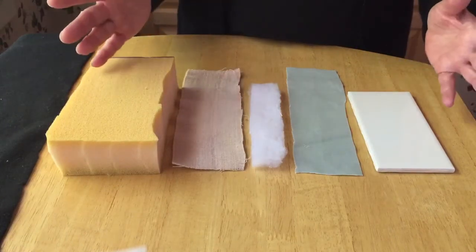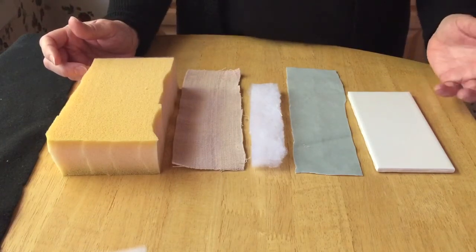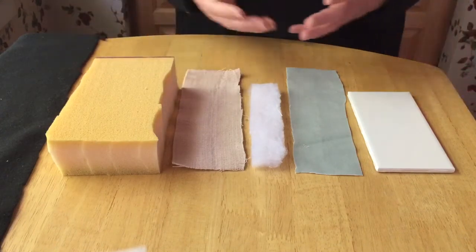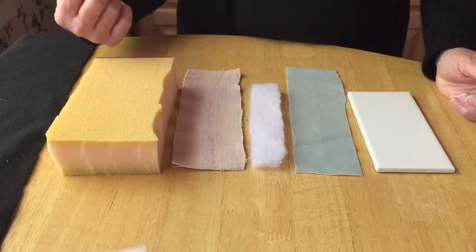I tried pig skin, I tried pig's feet, I tried chicken breasts, and banana peels, and nothing worked as well as when I finally took a Swiffer mop head — that paper — and wrapped an ace bandage around it. Using a six-inch ace, I found the flexibility of the ace mimicked the skin really well.